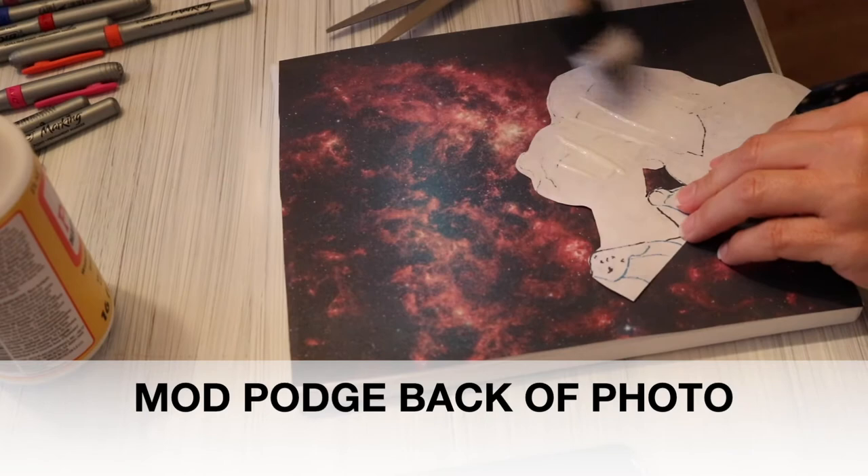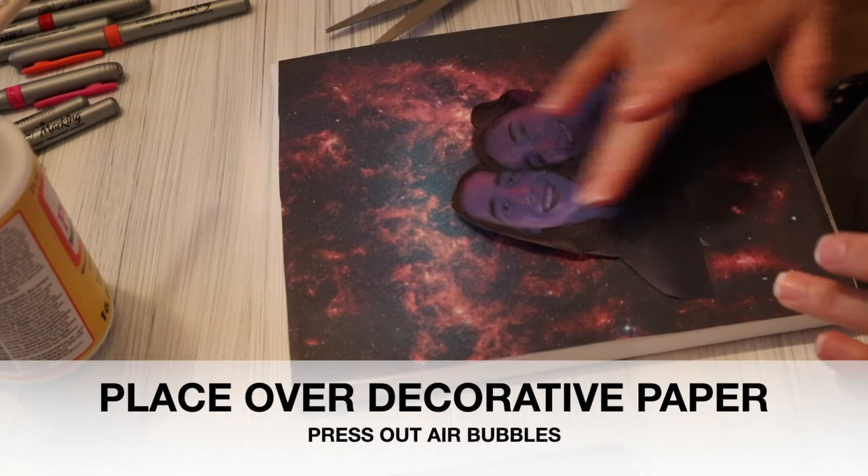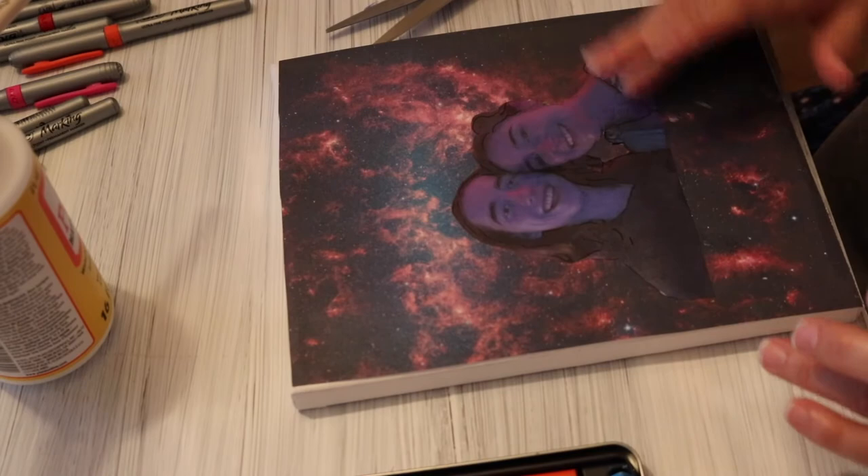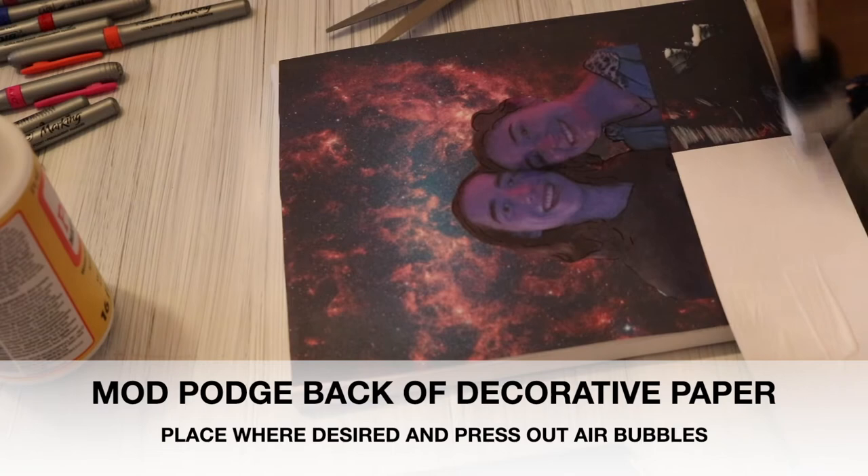Now it's time to Mod Podge the back of your photo and place it wherever you want it on your decorative paper. Be sure to press out the air bubbles. If you have some additional decorative paper you'd like to use, go ahead and decoupage the back of that and put it into place.